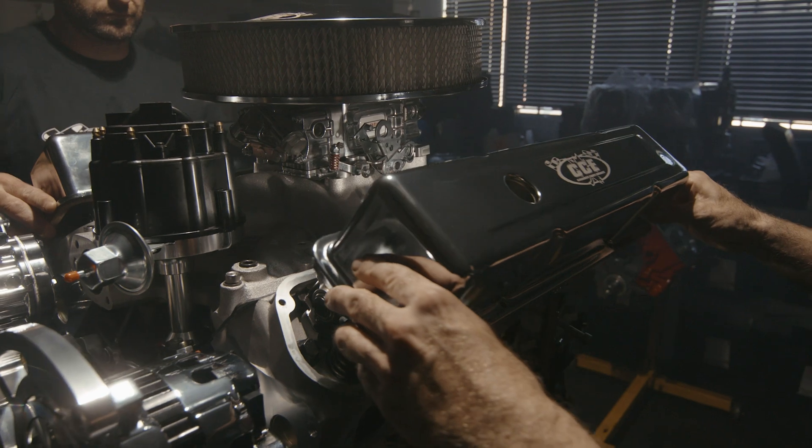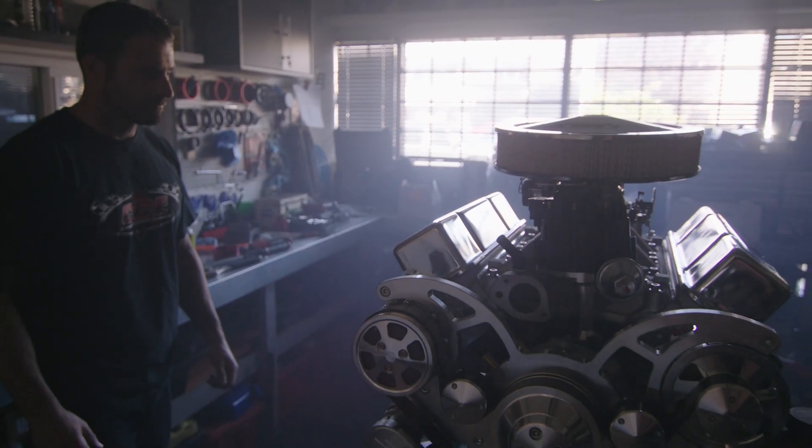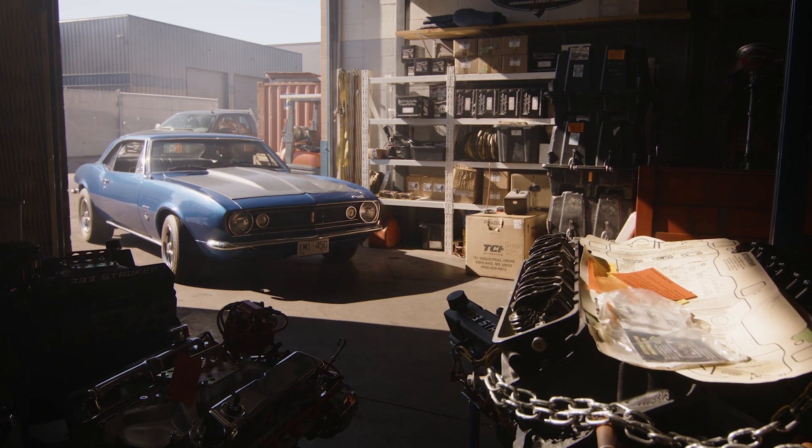Many engine builders still use flat tappet camshafts to this day due to the price. Here at Canadian Create Engines, we exclusively use roller camshafts in all of our performance builds. We believe that the long-term reliability far outweighs the short-term cost gain. If you have any questions or comments please feel free to leave one below or reach out to us directly — we're happy to have a chat about your upcoming build. We'll see you in the next video.